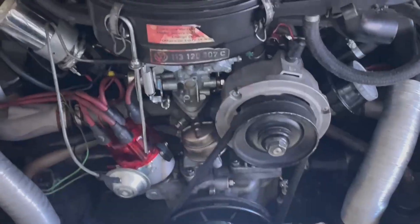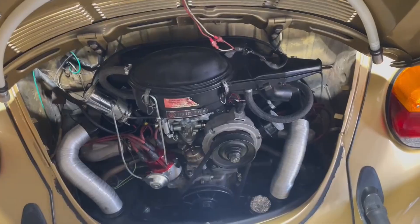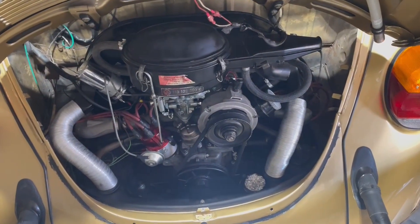I'm not going to show you how to take the fan shroud off or the fan because there's plenty of videos of that. I'm just here to show you the installation of the fan itself.